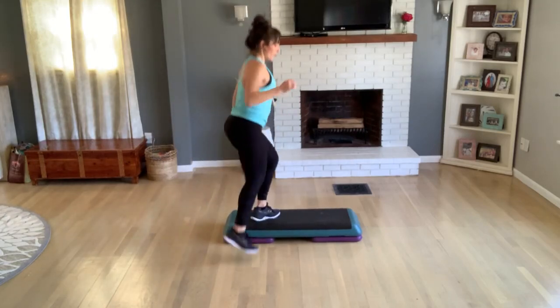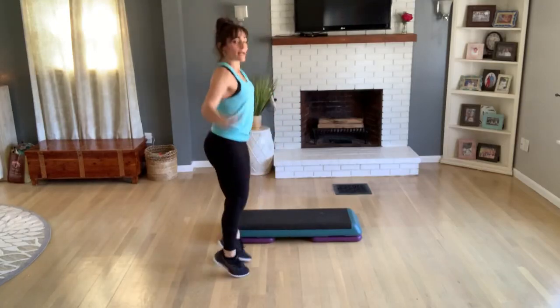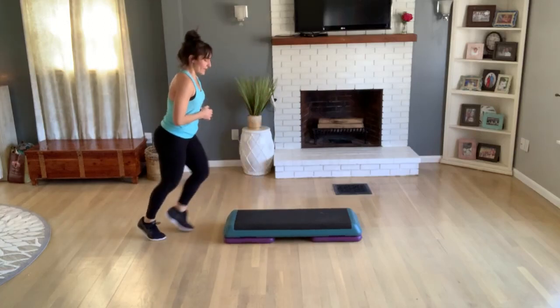Now double knee off the front. Come down, one jumping jack. Knee off the back, basic again — you're going to practice again, on the same side here. Up and stay on top, alternate your tap. Again, hold — four, three. Do a double knee, home side, one jumping jack.